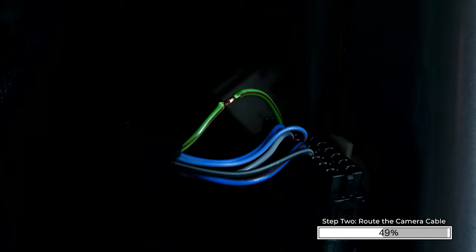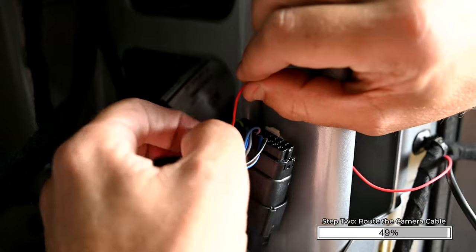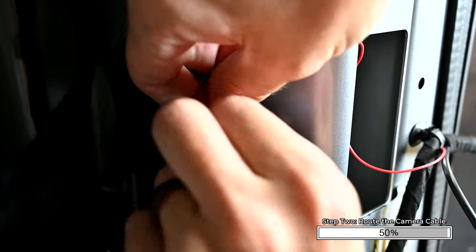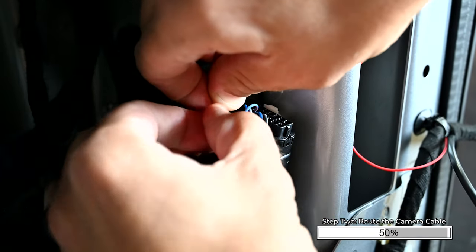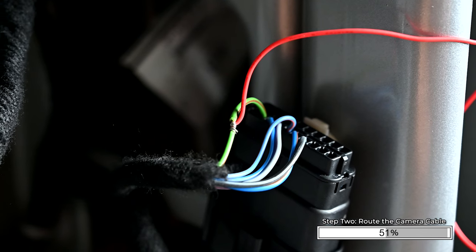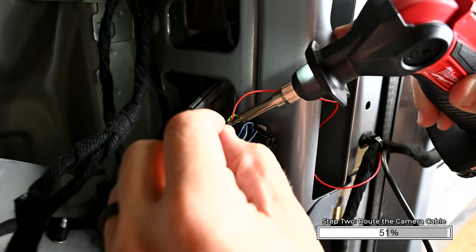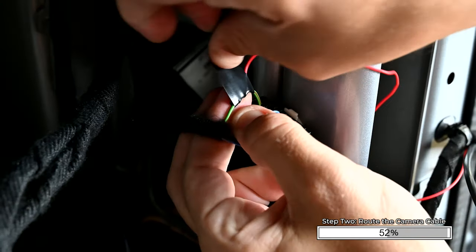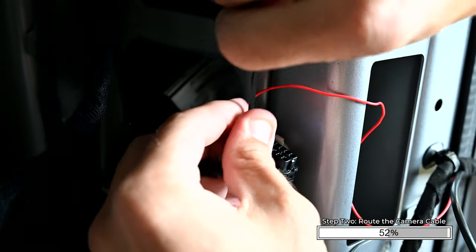Locate the factory black 20-pin connector. Find the green wire with the brown stripe in pin number two in the connector. Using a multimeter, confirm the reverse wire shows 12 volts when in reverse. Do not start the vehicle — engage the parking brake. The wire can be tested with just the ignition on. Once verified, attach the red reverse trigger wire on the camera's extension cable to the reverse wire of the vehicle. Secure this connection by soldering the wires, then insulate with electrical tape and zip tie to completely secure the connection.